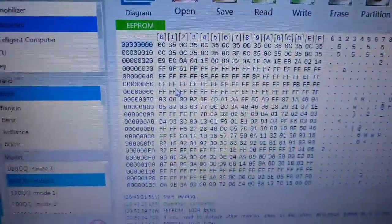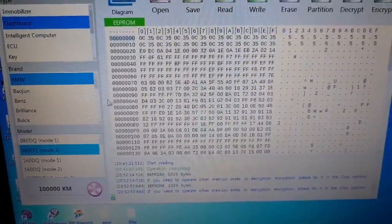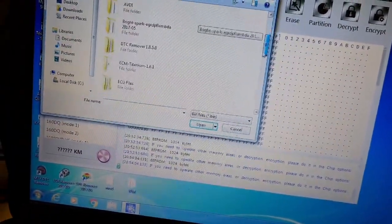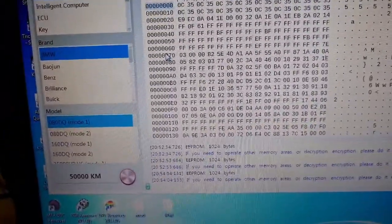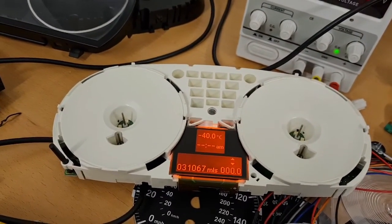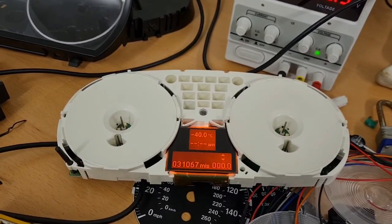This is why we check things. I was in mode 2 — you've got to try the different modes, you don't know. If I go to mode 1 and reload the file — which is the 100,000 kilometer file — it reads 50,000 kilometers. That is about 50,000 kilometers. Anyway, I'm going to zero that off now and then probably put it on the shelf for sale or stick it on eBay. That's that one done.